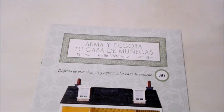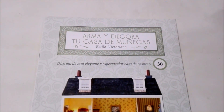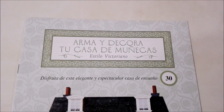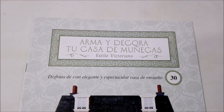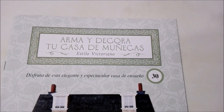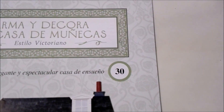Okay, so we have everything out of the initial plastic and now it's time to check out the magazine. Up at the top we have the title of the collection, Build and Decorate Your Dollhouse, of course in the Victorian style. And as always it says, enjoy this elegant and spectacular home of your dreams. And this is none other than number 30.